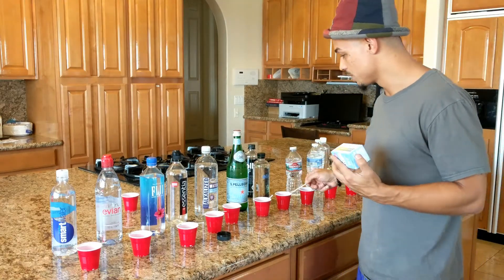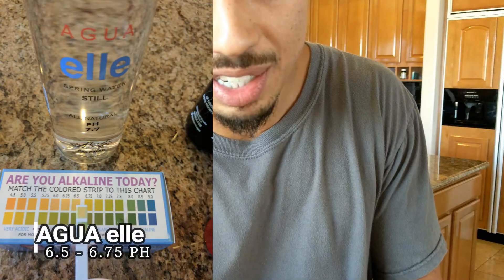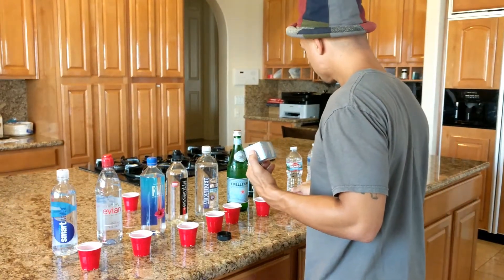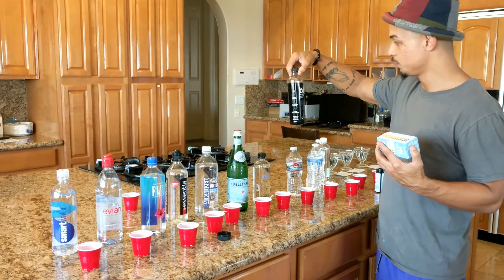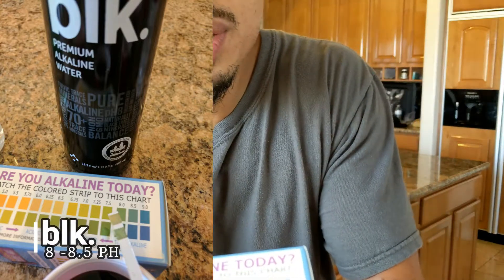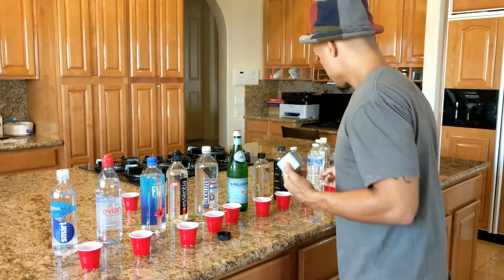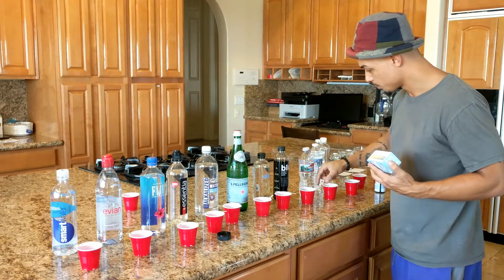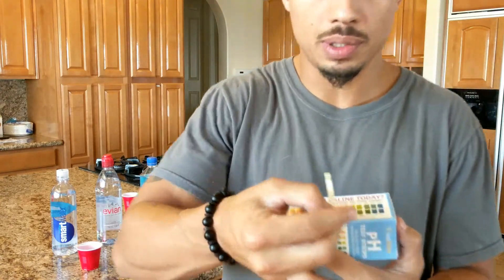Next we have Agua Elf, which says 7 on the bottle. It looks like a 6.5, maybe 6.75 — close to 7. We can give that to the Agua Elf. Here's the black water — premium alkaline water. Looking at it, it's probably about an 8 or 8.5. Next, Arrowhead Mountain spring water — this one's actually pretty decent, like a 7. That's the 10-cent water, and it's actually pretty well balanced according to the graph.